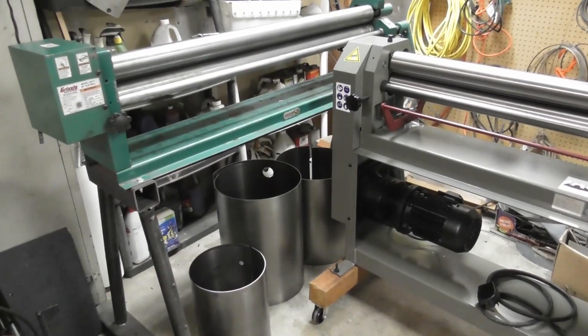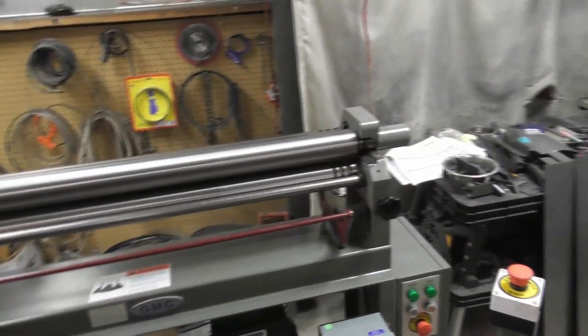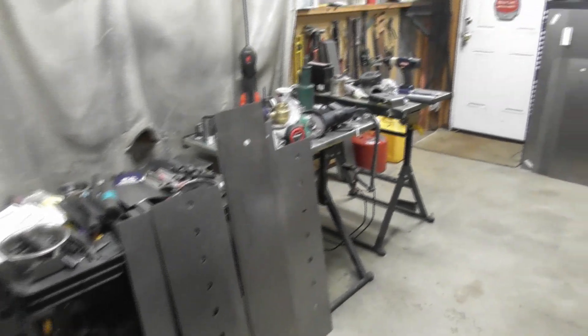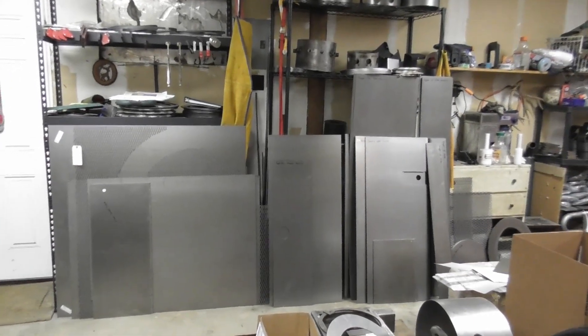I've got to figure out how to make some more room for it. Here's some rolling material that we've done with some test rolls — just set it up yesterday. We've got some pending material that I've got to roll, and then over here on the rack and the wall, I've got a whole bunch of other material that I've got to get rolled for these kits.